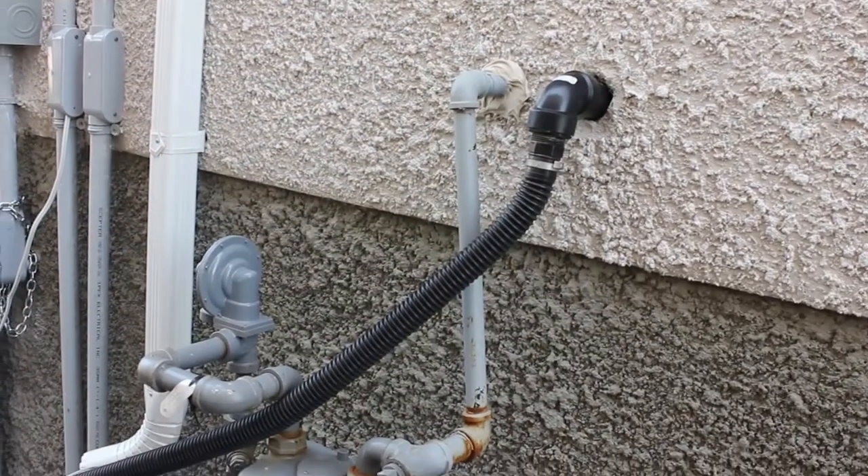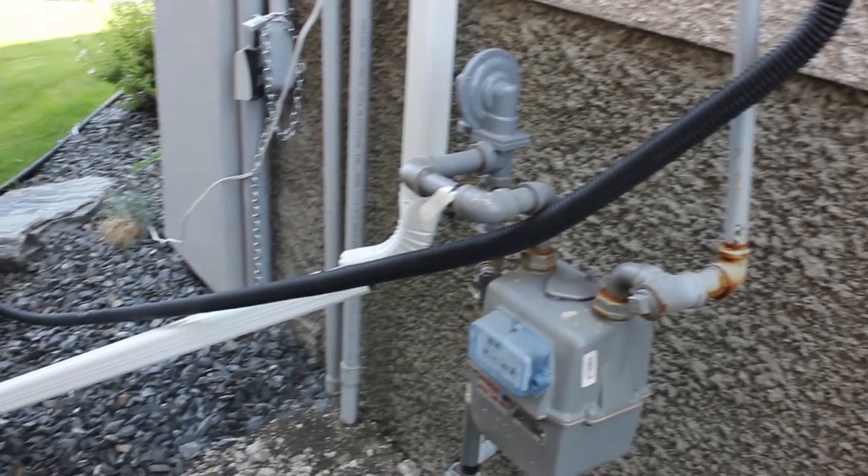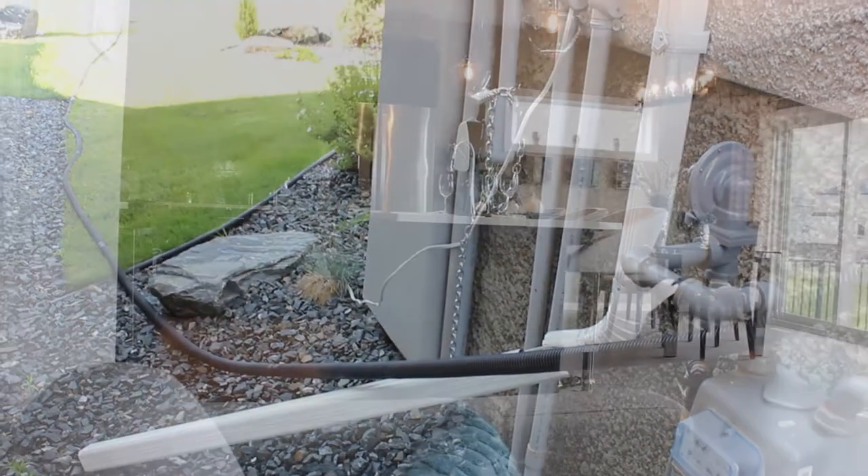Make sure all your drainage systems are working properly and that water drains away from your home. If it does not, take corrective actions immediately.